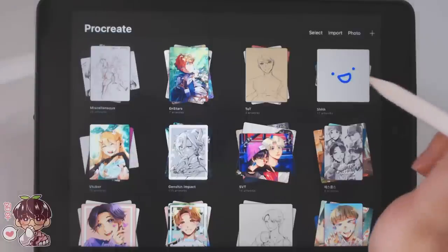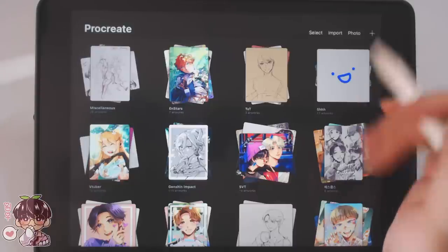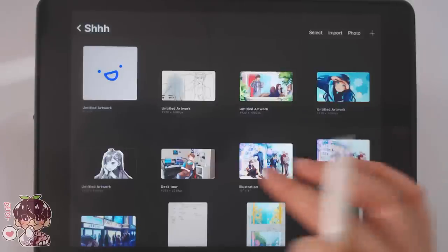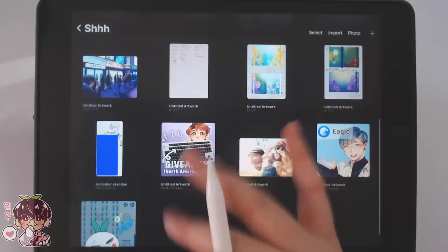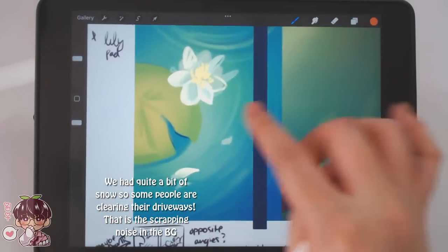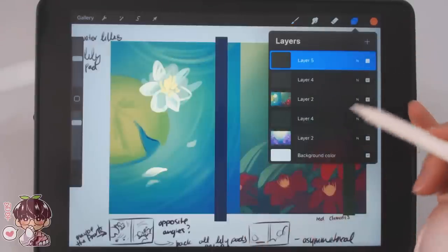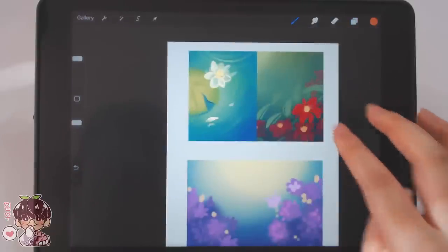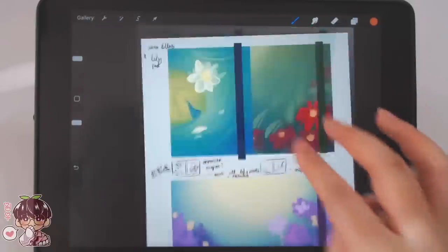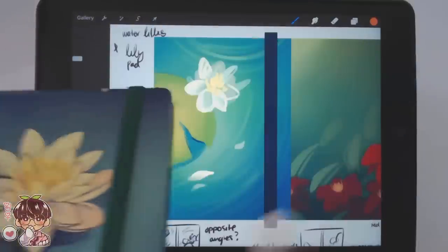I know a lot of people have questions about this folder — no, I'm not drawing anything inappropriate in there. It's literally just projects I can't show yet, like zine projects or designs I don't want to reveal early so people don't get too excited for things I might scrap. There's some zine stuff and collab work with other people. I had a lily pad idea — I did general little rectangles and split them if I wanted more than one design, put colored bands to compare, and did little notes to flesh out ideas.